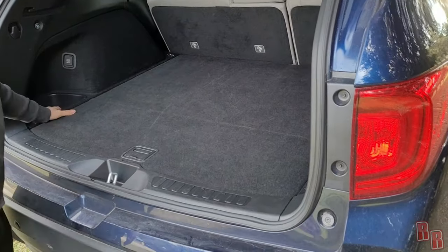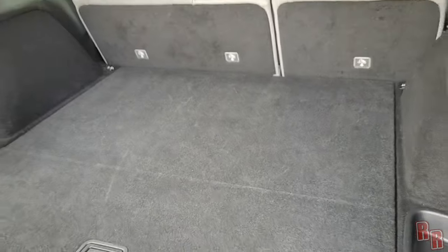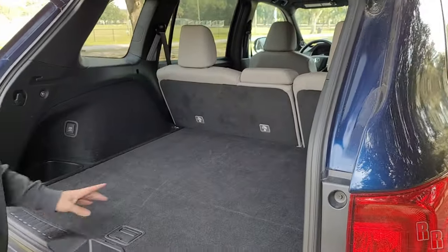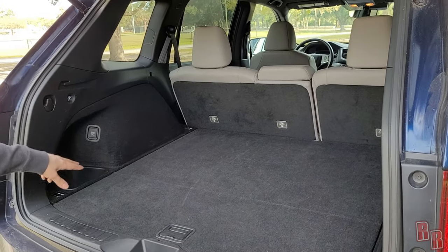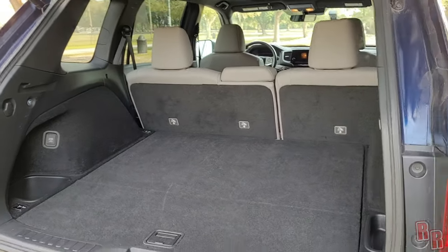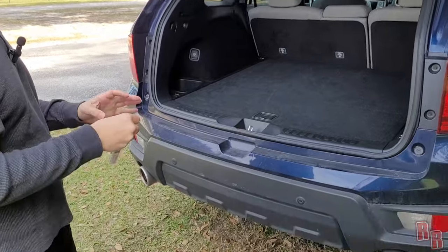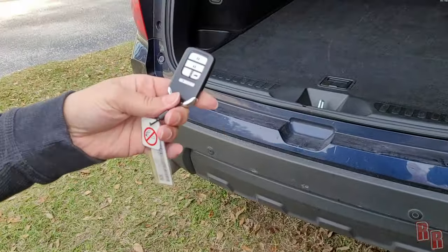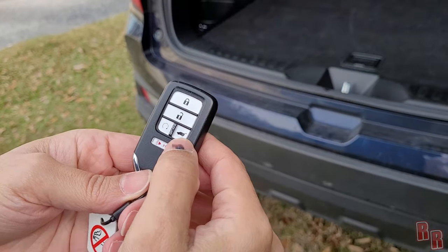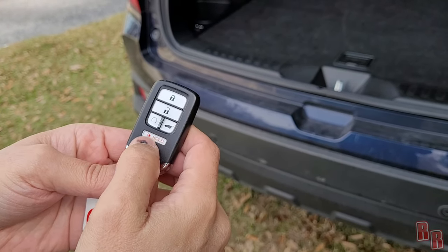In the cargo area you have a couple of storage bins — one deeper than the other — and room for a cargo net across the back. You can also fit some type of cover to hide your cargo. The key fob has lock, unlock, liftgate open and close, remote start, and what appears to be a panic button.